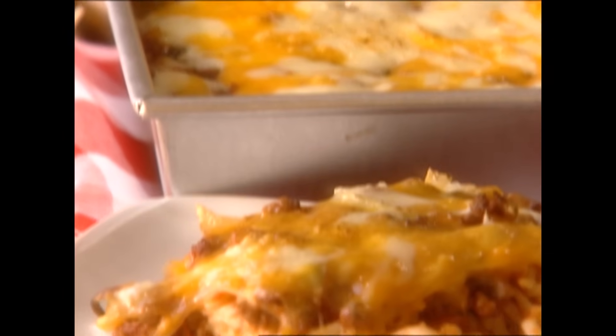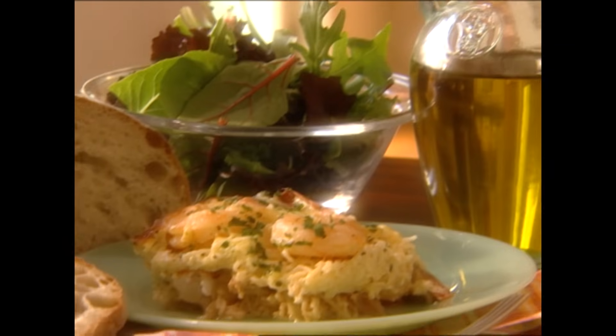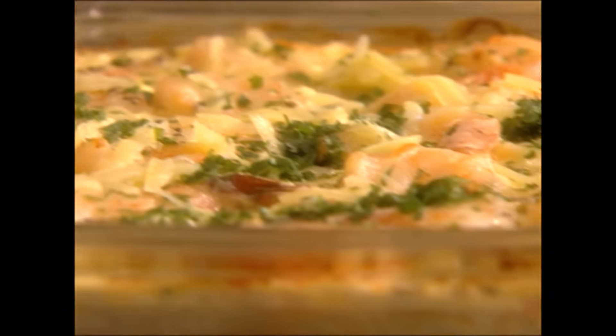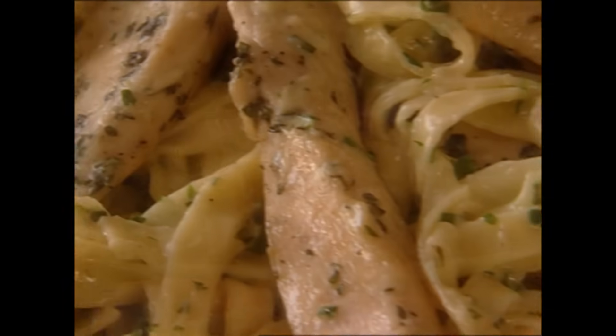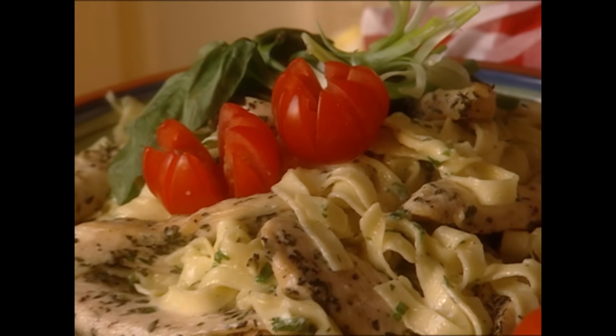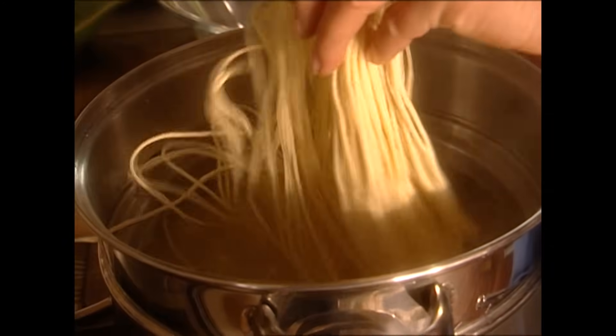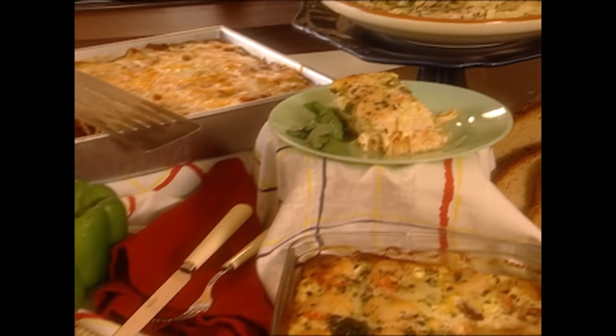First, I'm going to start with a beautiful baked spaghetti. Then I'll show you how to make an exotic spicy shrimp-filled casserole that I promise will have folks lining up for seconds. And last but not least, a fettuccine chicken salad that's light and just right. So y'all go get your water to boiling and get the strainer out, because today it's all about potluck.